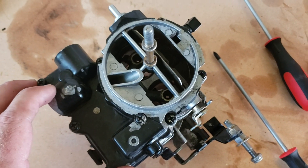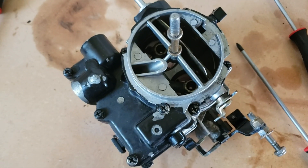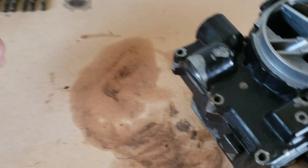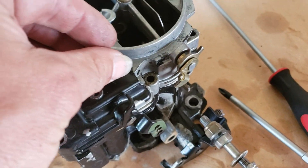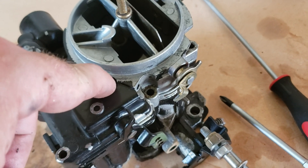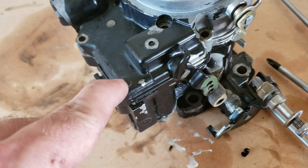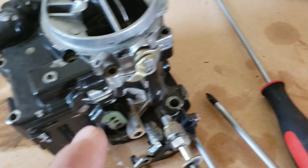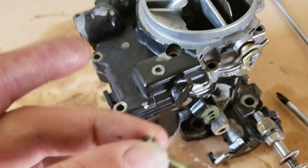Now, a side note: every screw you take off is the same size, except this one right here. The way to tell is that it's raised higher than the other ones — all these are the exact same height, except for that one, which is the longer one.